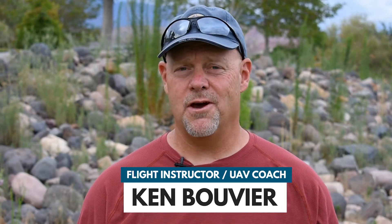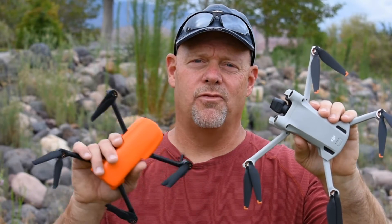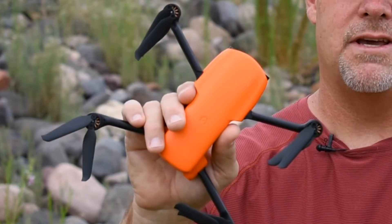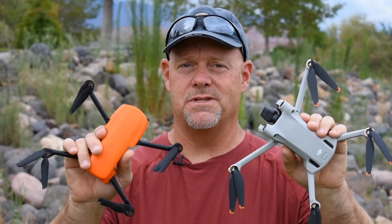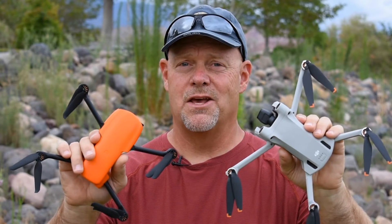Hey everyone, it's Ken here with UAV Coach. Today we're back with the DJI Mini 3 Pro, and we're going to be doing some flight comparisons against the Autel Evo Nano Plus. We'll test various features and see how they compare head-to-head. So let's get started.